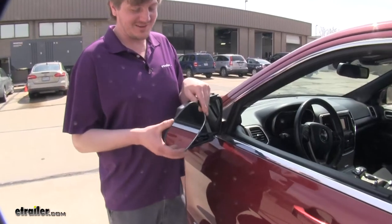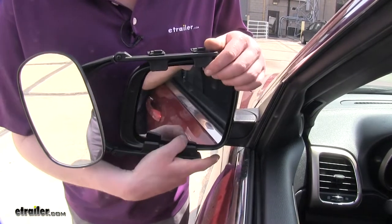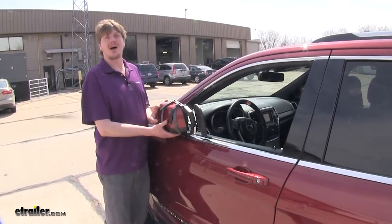The mirror can pivot and rotate so you can get just the right angle for whatever you're hauling. And while it's installed, you'll still have adjustment of your factory mirror. Your breakaway mirrors are still going to be functional, so you don't have to worry about it contacting the body.